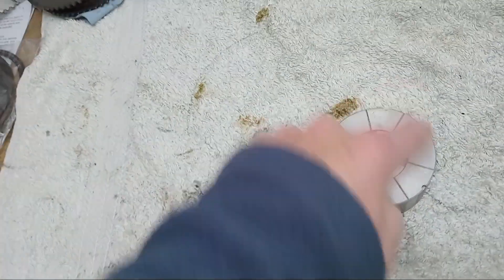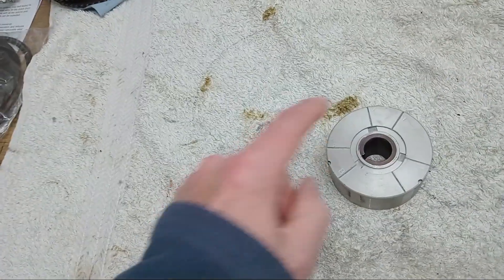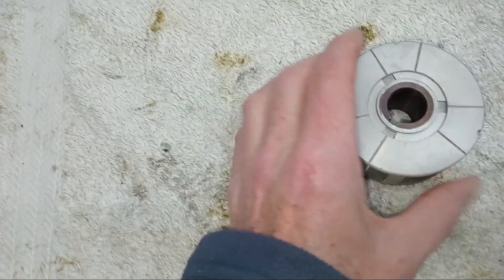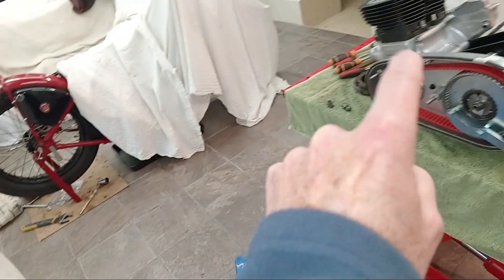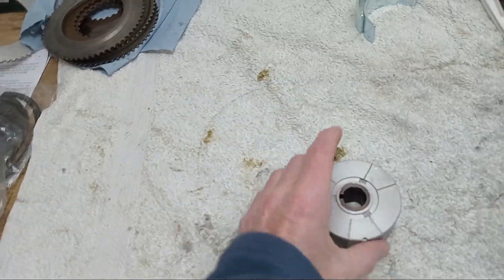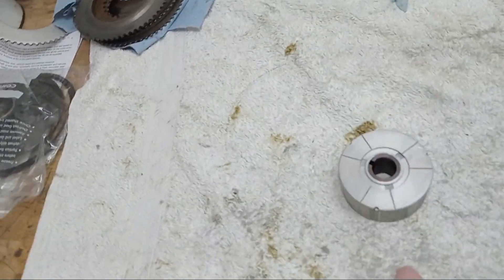Instead, they turned the rotor over and marked the timing marks on the back. So when you fit a Trident rotor, you always fit it backwards like this. There are six marks because on early Tridents the keyway was in a different position. For early Tridents you use the three A marks, then they moved the position of the key on the crankshaft - the whole rotor moved around about 25 degrees - so you use the B marks for later Tridents.